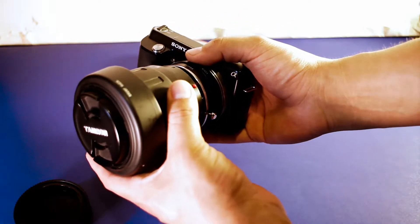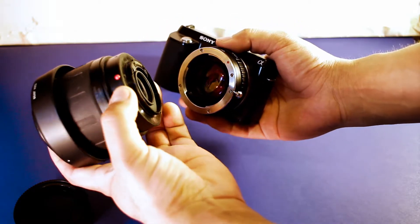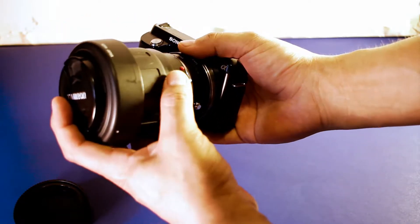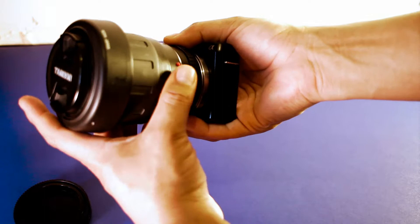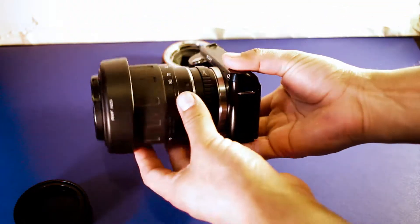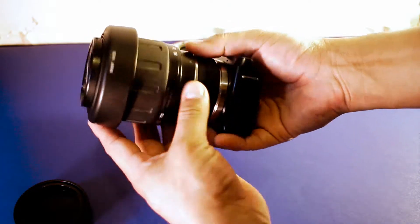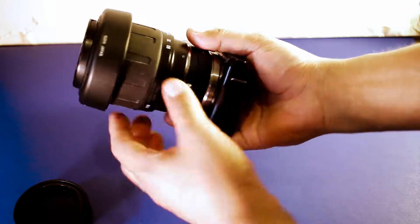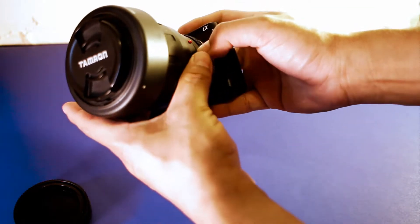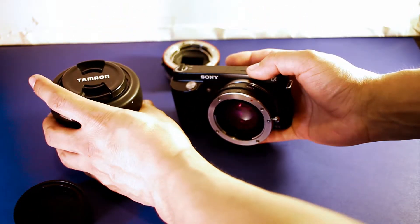Now that you have the adapter on the camera, you simply line up the dot on your lens with the dot on the focal reducer and turn it until it clicks. To release the lens from the reducer, you have this little lever — pull that out and it comes right off.